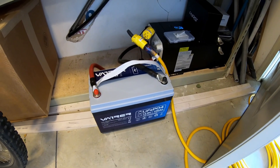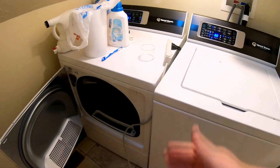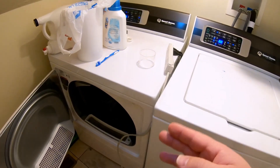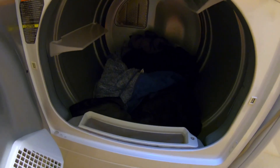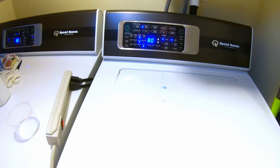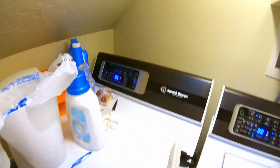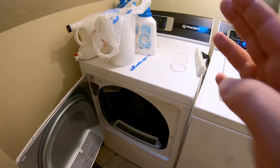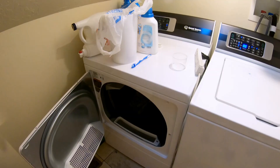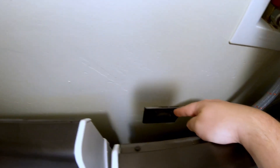One of everyone's favorite tests: can this Vader battery power a clothes washer and a clothes dryer? This dryer is a gas dryer so it just uses 120 volts. We've got a load of clothes in the dryer and a load in the washer. We're starting with the dryer because that's usually the hardest one — once it gets going it's fine, but that initial surge really puts a load on these batteries.